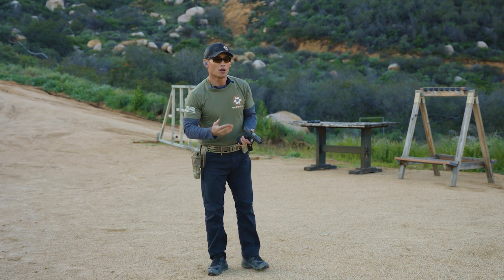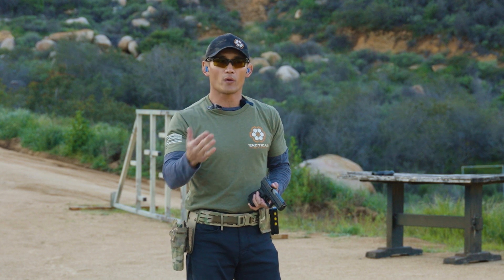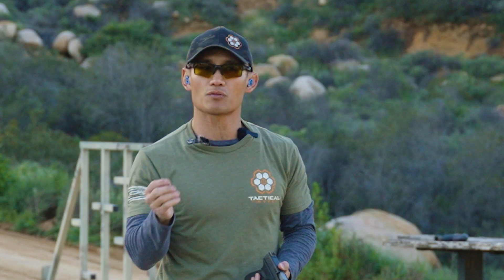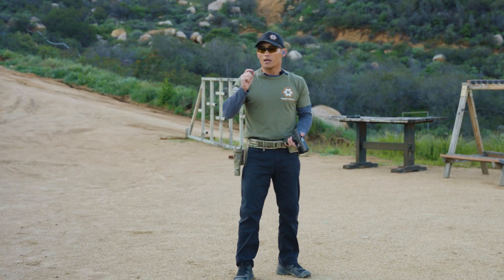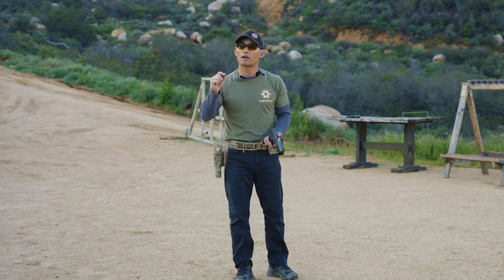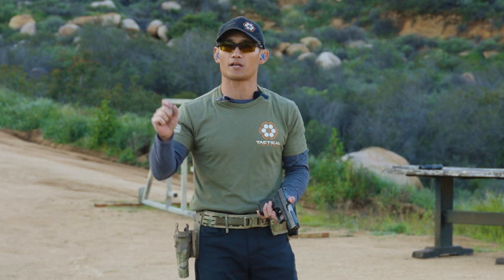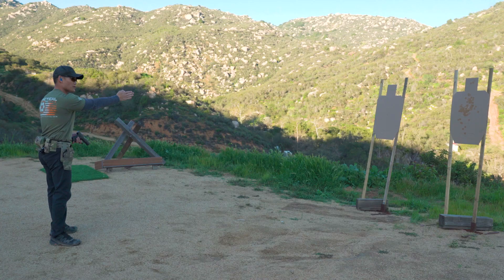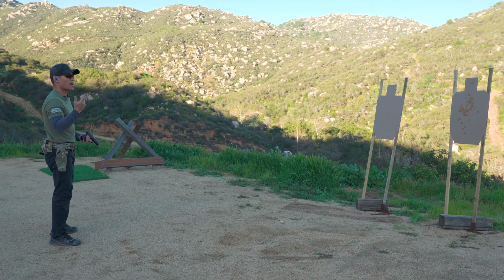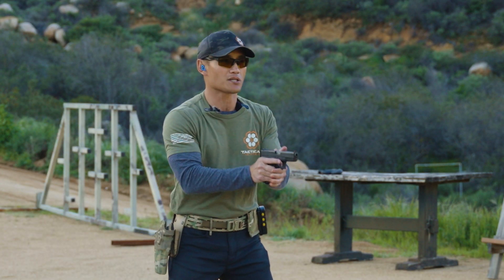You can essentially keep the same cadence when shooting multiple targets — you can chain things up. In order to do that, you must be ready to take another shot when you transition to another target, and this is where resetting your trigger comes in. I'm going to take four shots on this one target at a second cadence.